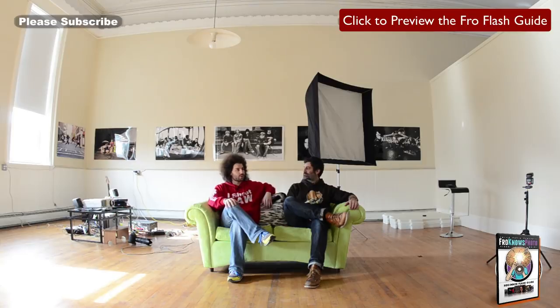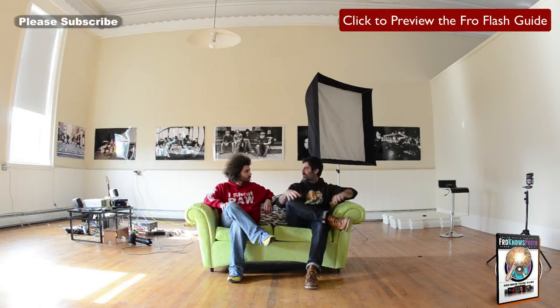Why are we using a big soft box? The whole point of using a big lighting modifier is big modifier equals soft light, and soft light means really nice, flattering skin tones. I try to equate light to water — if you imagine yourself with a garden hose turned up to full, the water comes out in a very thick stream, and if you hold it against the ground it would immediately start pulling the ground away. That's the example of the power.